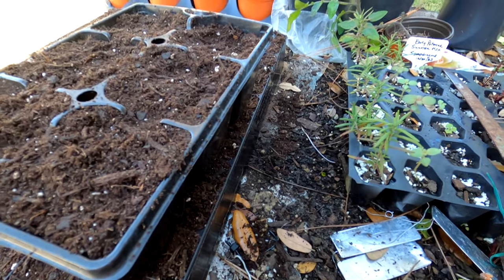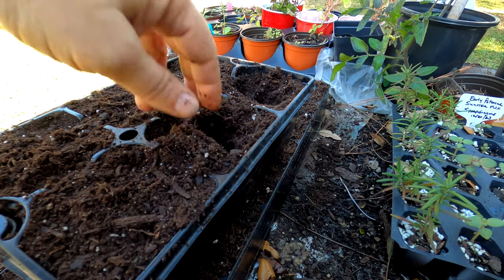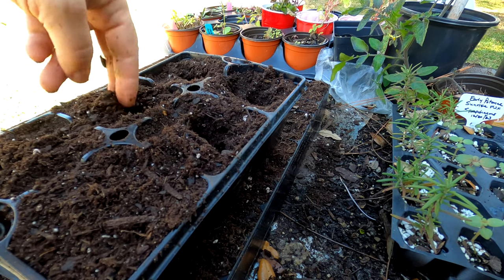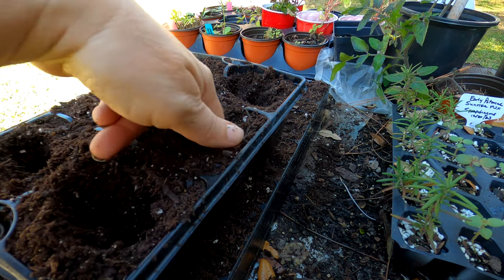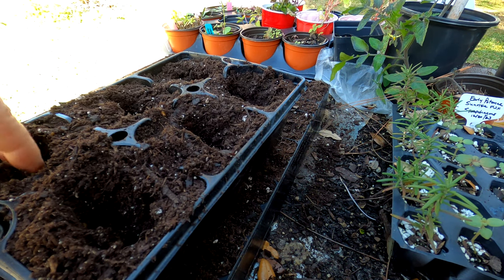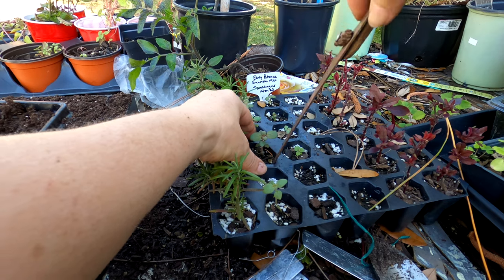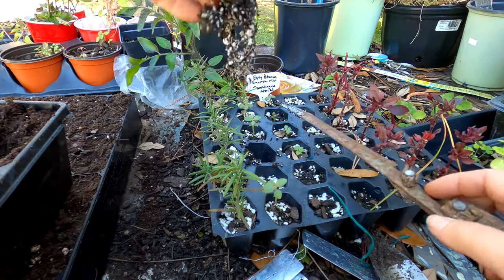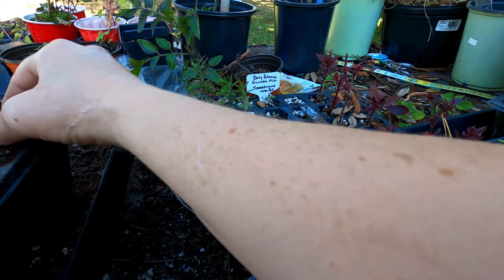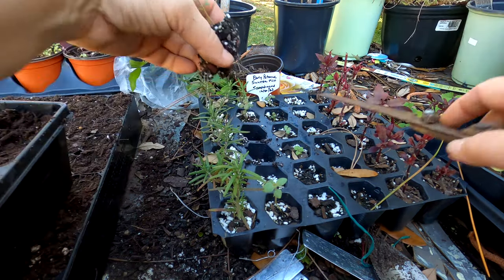I have this really cool tray over here — a little bit bigger — with fresh potting soil in them. I'm making a little divot with my fingers. I'm going to snag up the biggest six of these snapdragons. The root systems are looking really good. It is very windy today. Let's just keep going until we fill all six cells up.